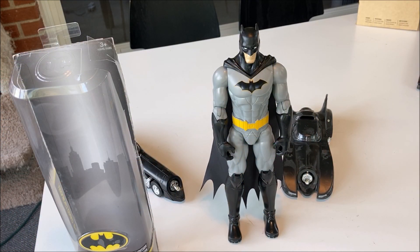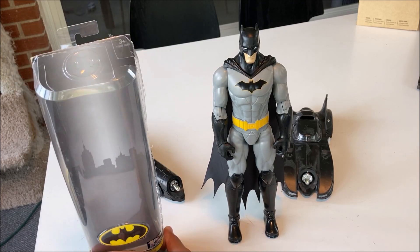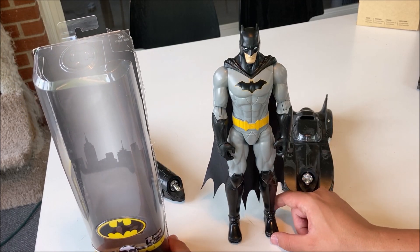This is the figure right here that I bought from Target. I couldn't find him at any other stores because I think he was probably sold out. On the left hand side I have the box where the figure came in, and on the right hand side is the figure itself.